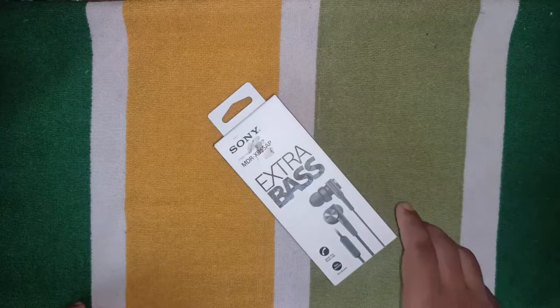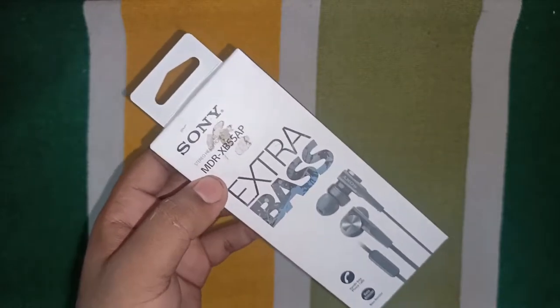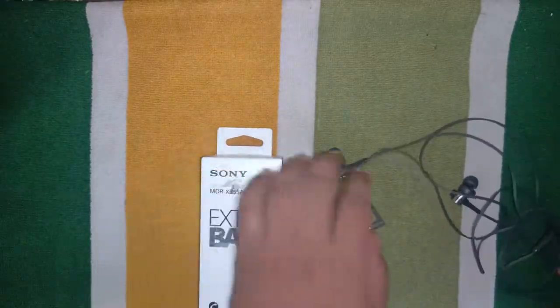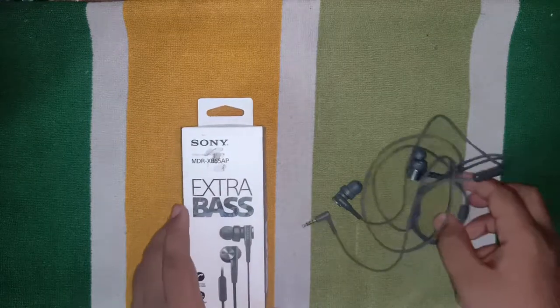Hello everyone, welcome back to my channel. Today I am reviewing the Sony Extra Bass earphones. This is a user experience review — I have been using these earphones for the last one month.